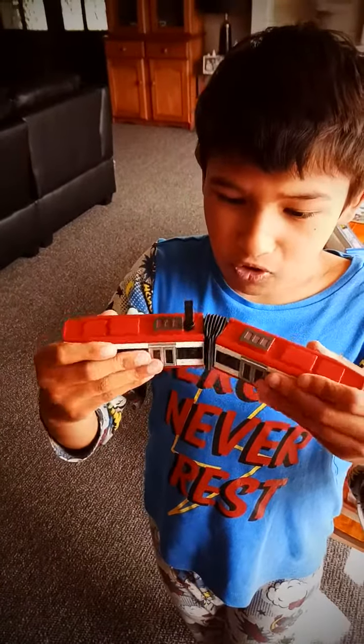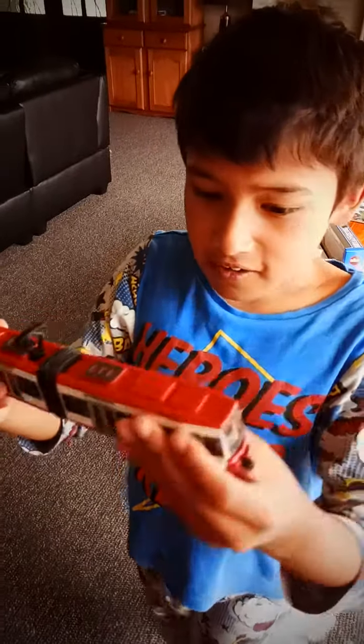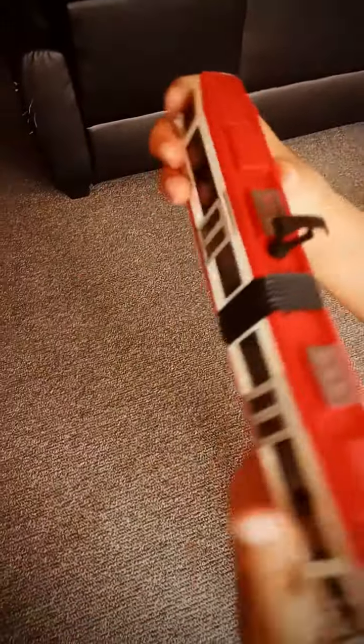This came from Australia. Look inside — this is what's inside. It says Bumbadier. Bumbadier. I'm not sure how to say it, but I'll just say Bumbadier.